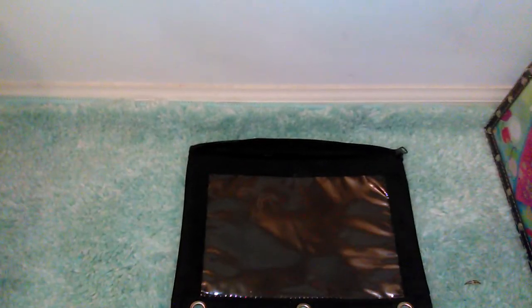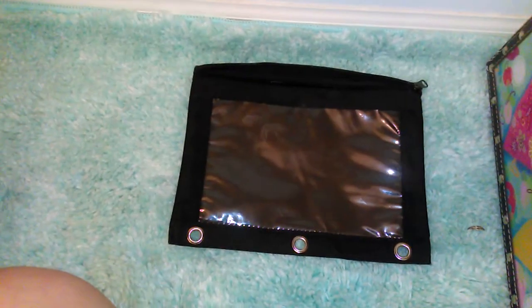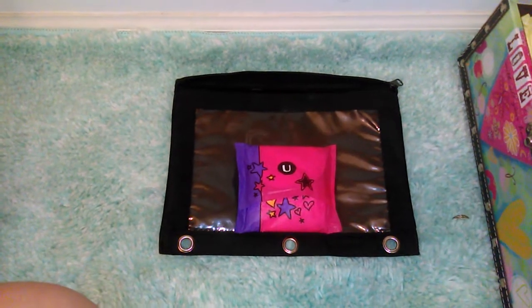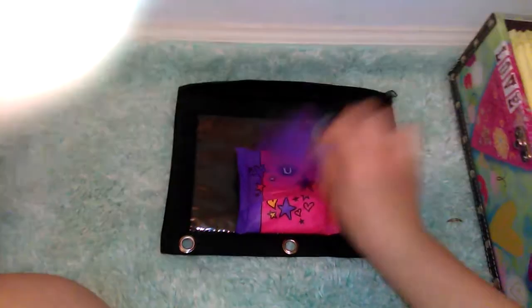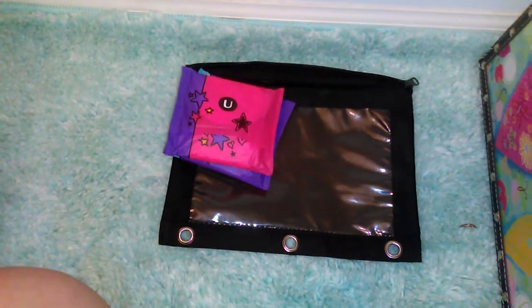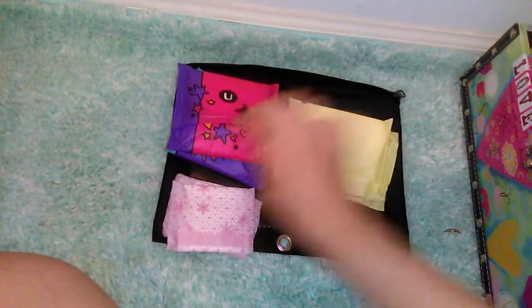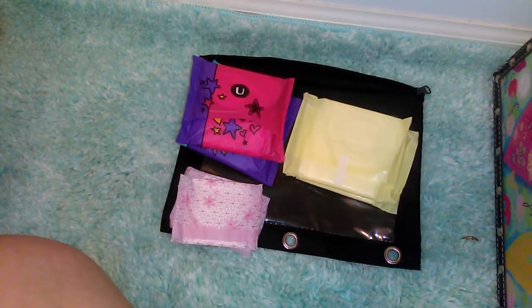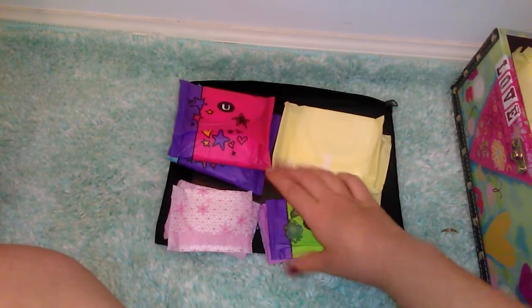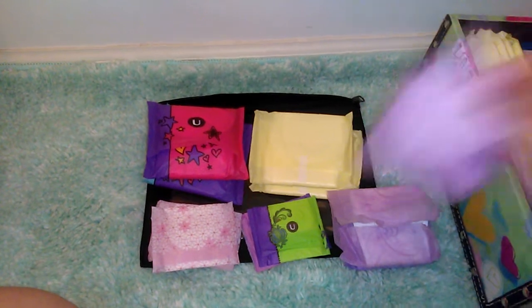Starting off, I'm taking the U by Kotex Tweens — taking two of those, and those will go in the kit. Then I'm taking two of the Always Clean ones with wipes, three of the Carefree liners, three of the U by Kotex Barely There liners, and three of the Poise liners.